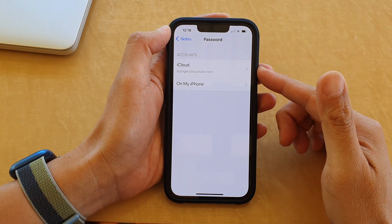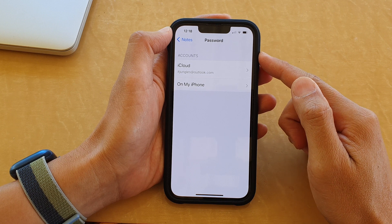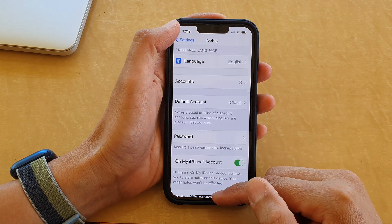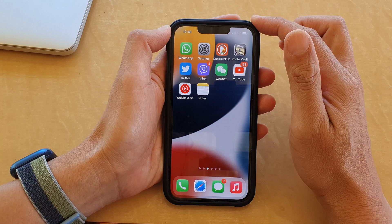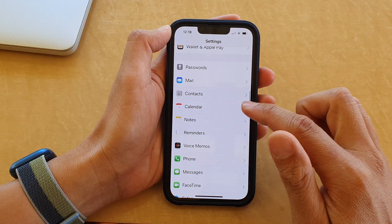In this video we're going to take a look at how you can set the password to lock your notes on the iPhone 13 series. First, let's go back to your home screen by swiping up at the bottom of the screen. On the home screen, tap on Settings, then go down and tap on Notes.